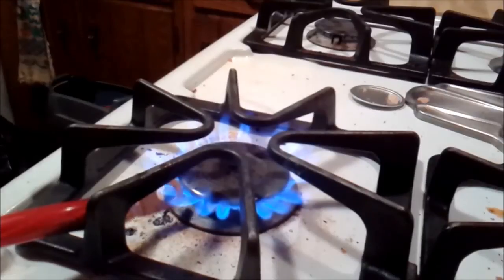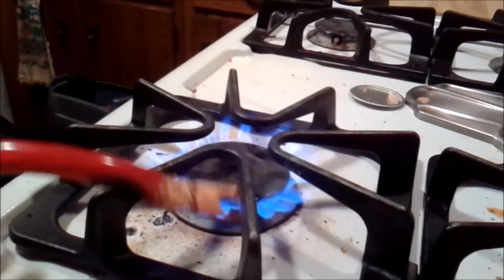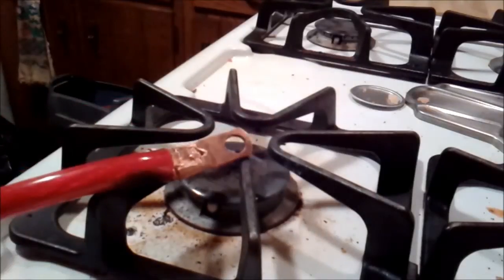I get the copper terminal really really hot with the fire. I'm even starting the thing on fire a little bit. I get that really really hot on the fire right now.